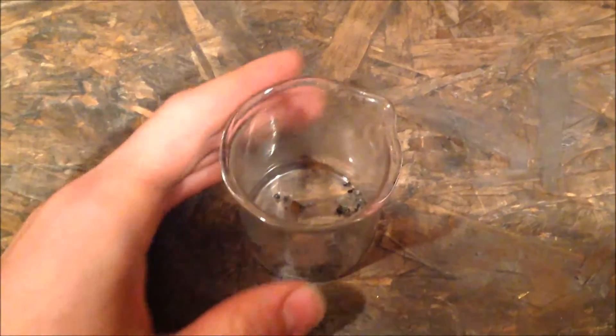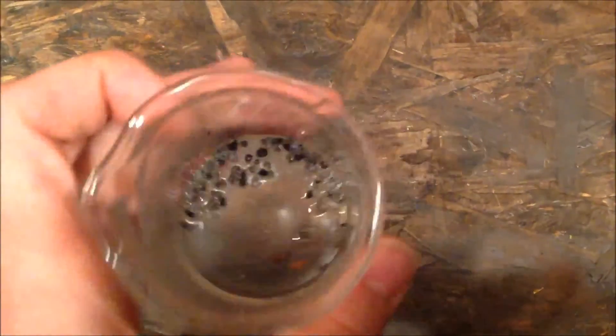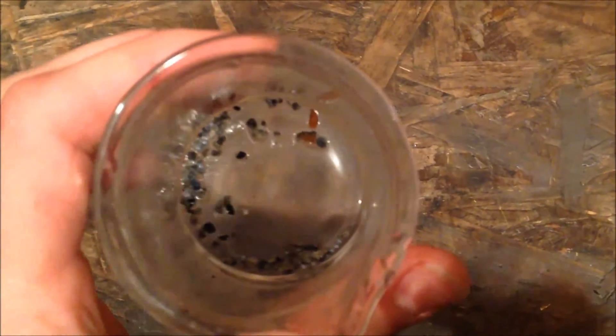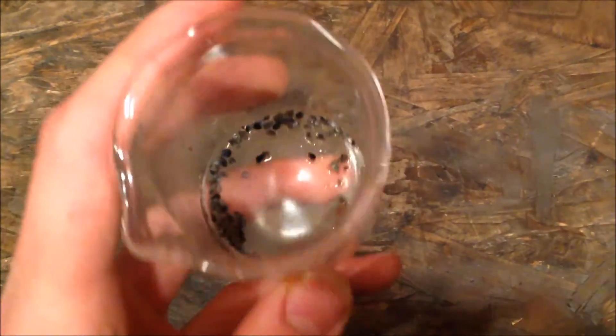I think I also lost some of the silicon in processing though, because this is all I was left with. As you can see, there are some small globs of what I think is silicon, but really I didn't get very much, so maybe I'll have to try this again.